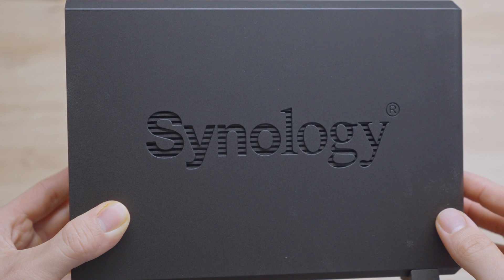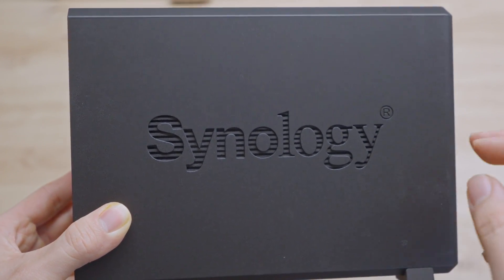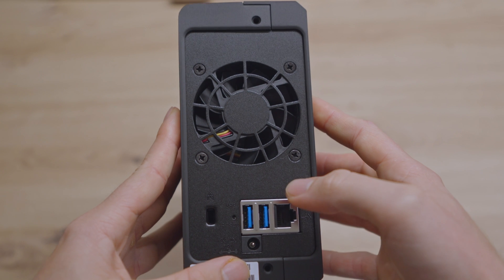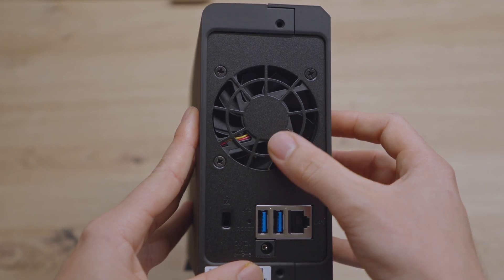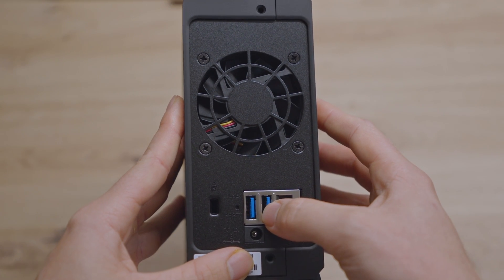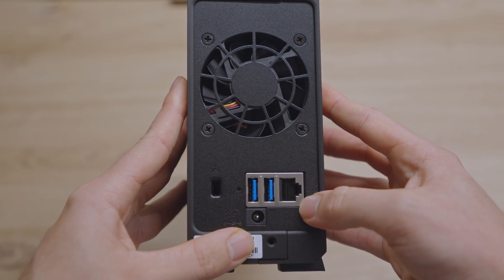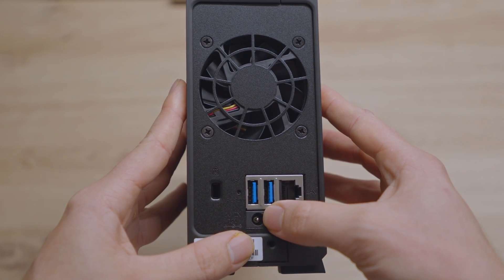On the sides, as usual with Synology products, you have the air vent behind the Synology logo. On the back side, you have the fan, the Kensington lock, two USB 3 ports, as well as the 1 gigabit ethernet port and the power input.